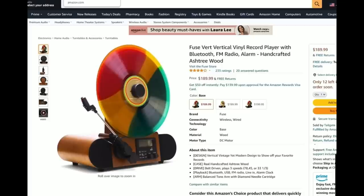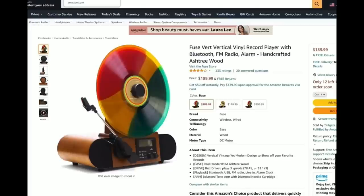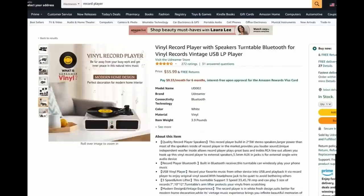Of all the vertical turntables, even more so than the Pro-Ject, this one catches my eye — probably because of the colorful record they put on there, so the marketing is working. This is the Fuse Vert vertical vinyl record player with Bluetooth, FM radio, and an alarm clock — that's a practical alarm clock. Handcrafted ash tree wood. It does look cool. Unfortunately, it looks like it uses a ceramic cartridge again, which is going to clamp onto your record. I don't even know what kind of downforce is going to be exerted. But it does look cool. Handcrafted ash tree wood, and an alarm clock — that's just so bizarre. Diamond needle cartridge. Sometimes I feel like this stuff is written by people who have no idea about record players whatsoever.